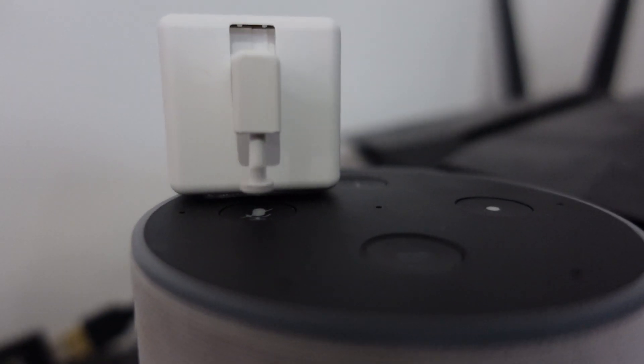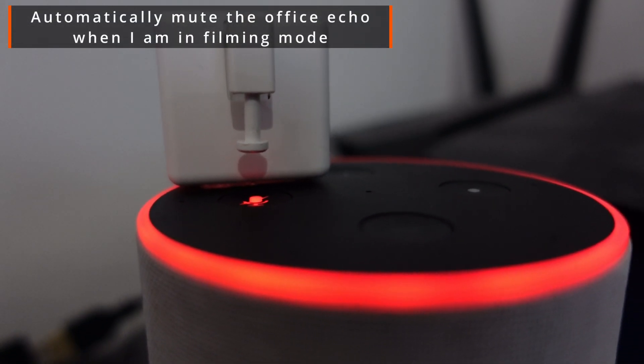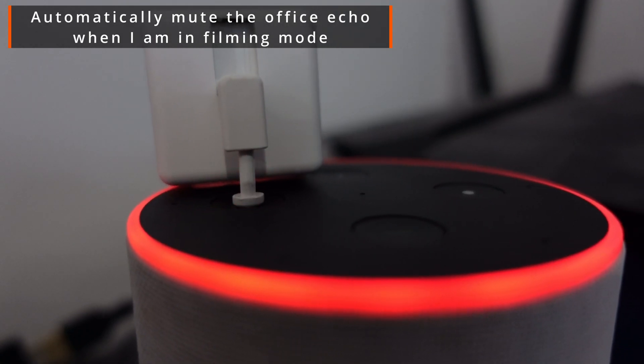The third idea is probably more unique to me — using it as an Amazon Echo muter. When I'm in my office in film mode, I have automations set so that parts of the office don't run, and one of those automations mutes the Amazon Echo. This stops it from going off if I accidentally say the wake word, or something triggers it and it starts talking and ruins my recordings.